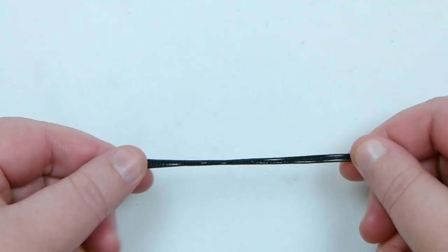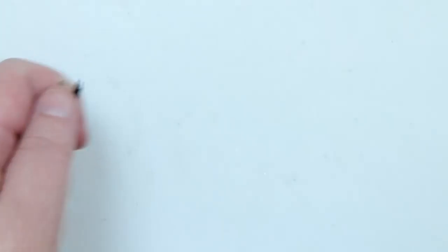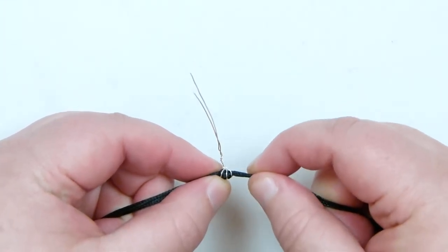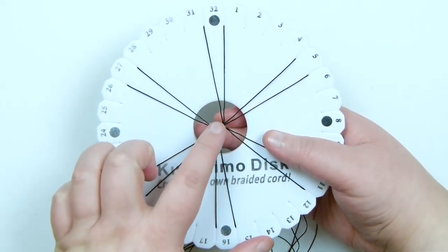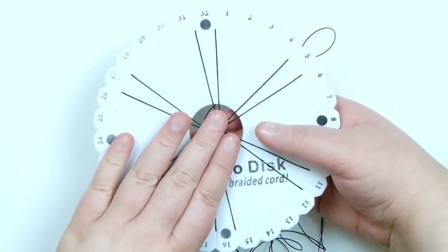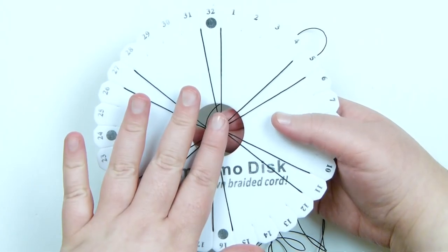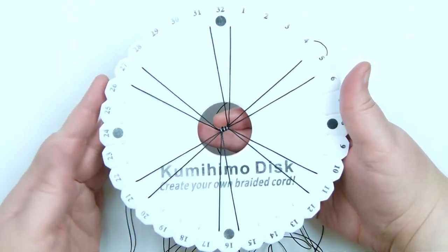I've gotten the cord ready — 6 lengths of Eslon at about 1 metre each. I've put all the ends together, folded in half to find the middle, and tied a regular overhand knot to mark that midpoint. I've put a piece of scrap wire around this — you can use a kumihimo weight or whatever helps pull it down through the disc. I've then taken the midpoint with the wire coming out through the back of the disc and distributed all the cords around it, putting one pair at the top and bottom dot, then distributing the rest evenly with two notches between each pair.